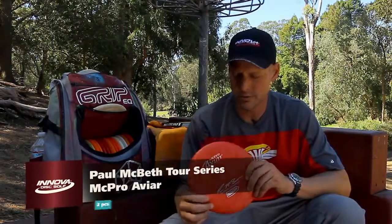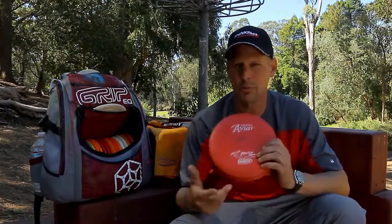We'll start off with putters. Lately I've been liking the McPros. These are nice and stable, they've got a nice little fade to them. Great for some outside putting — all around good putter.